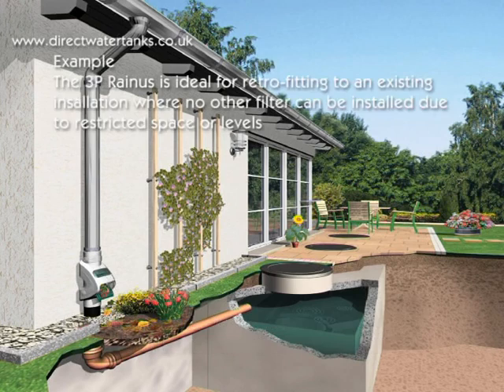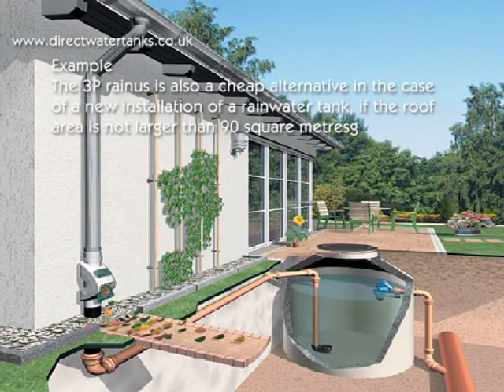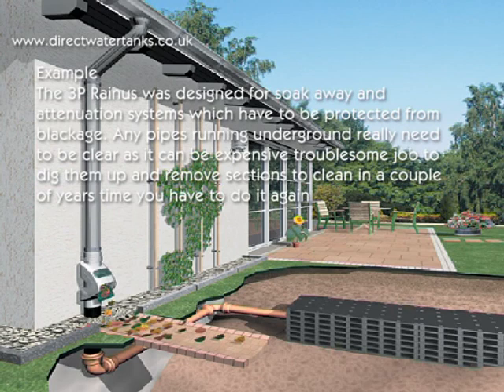The 3P Rainus is ideal for retrofitting to existing installations where no other filter can be installed due to restricted space or levels. It is also a cheap alternative in case of a new installation of a rainwater tank, if the roof area is no bigger than 90 square metres.